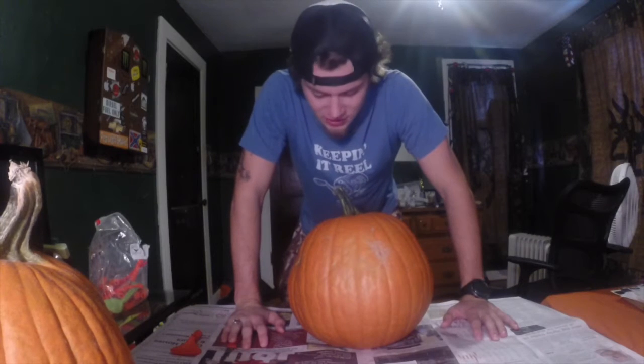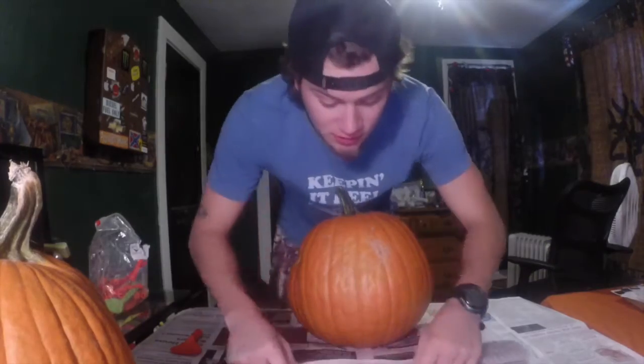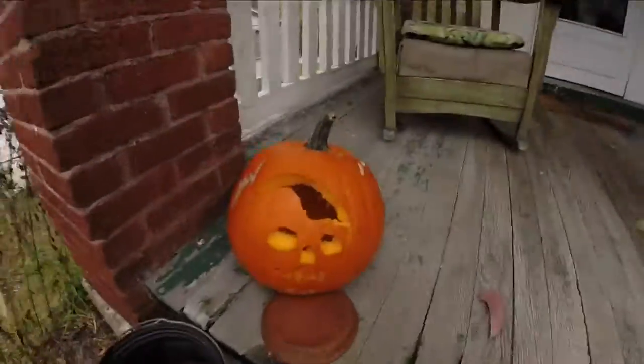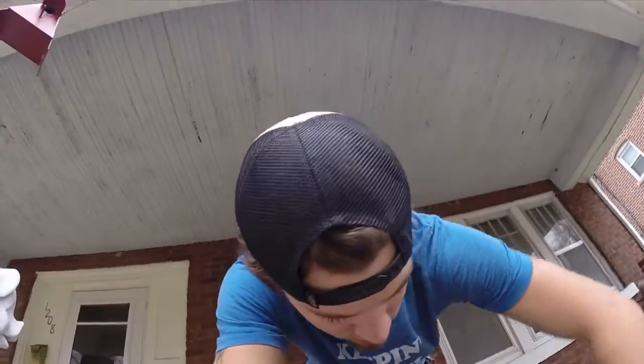In this part of the vlog I'm gonna carve a pumpkin because I haven't done it yet this year. I decided to do it — you guys probably can't see this but it's gonna look like an attack. I just got my first pumpkin done — a skull, check that out! You guys will see it lit up tonight if I can remember. I'll come out here when it's dark and show you guys. Now on to pumpkin number two.